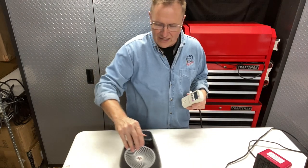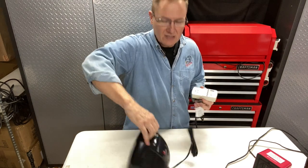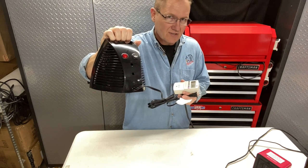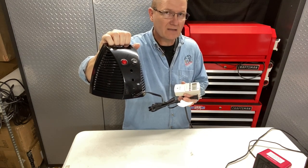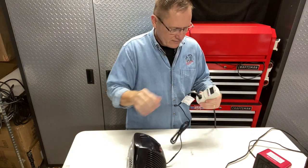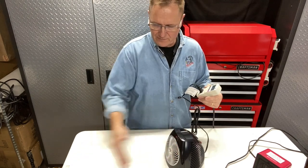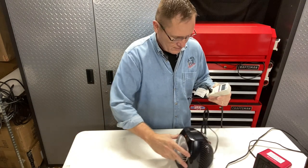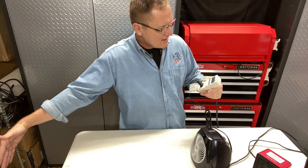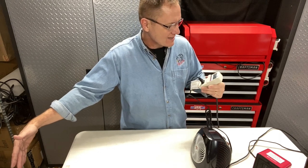Next we're going to look at the Vornado. The Vornado has a few more safety features. On the back it has a couple of different switches — a main on/off, which is the red one, and then a little rocker on the other side, which is a three-way switch with low, fan-only in the middle, and high on top. We'll plug it in and turn it on. It's now set just to fan. The fan is coming in at about 18 to 19 watts — let's call it 19 because it's 18.8 watts.